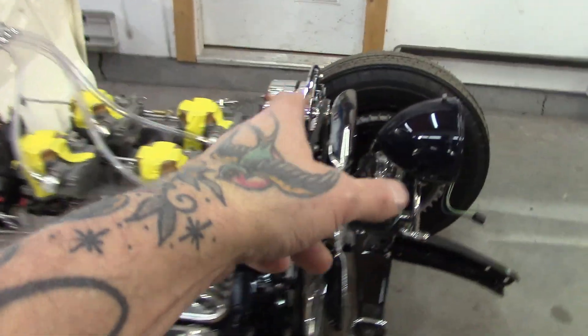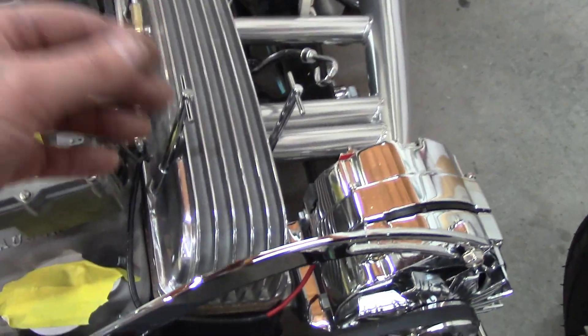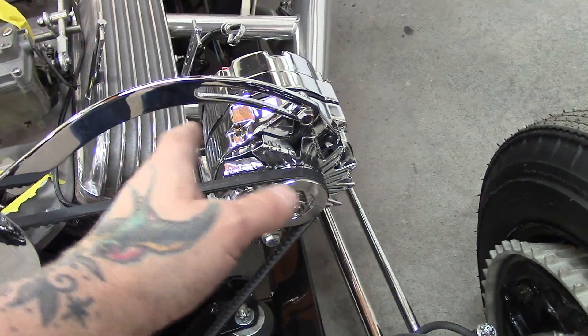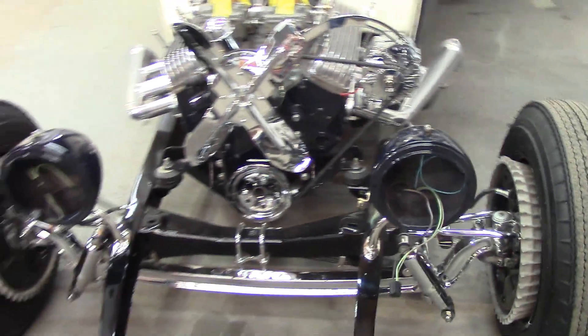I've got to swap out my belt today. In the last video I said I put the wrong belt on. Somebody mentioned I might not have enough room between the valve cover and alternator, which was good eyes. I've got over an inch there. The other belt I got is only a half inch shorter, so I'll get that on there.